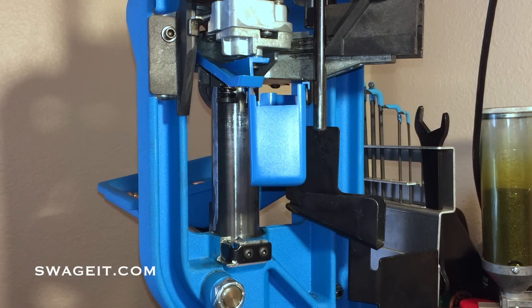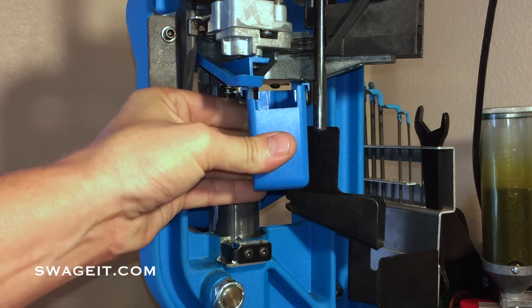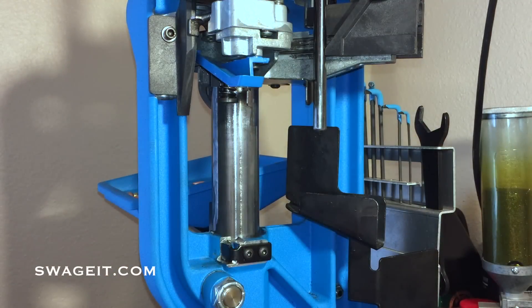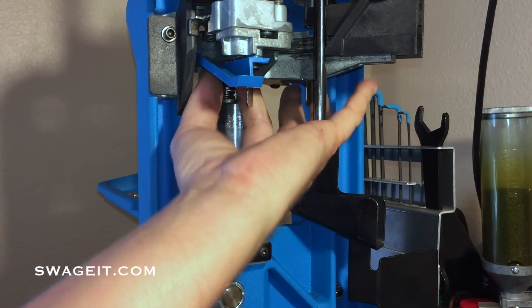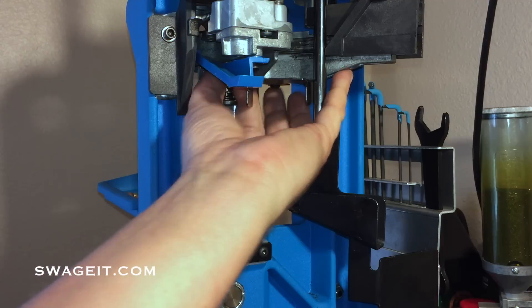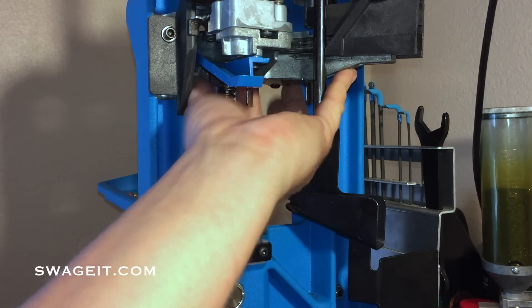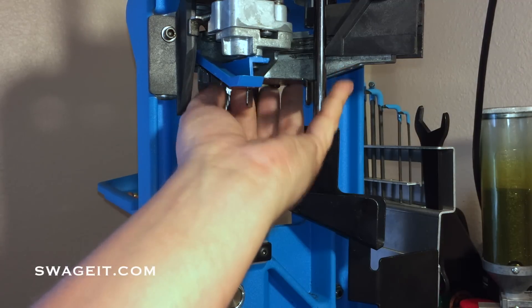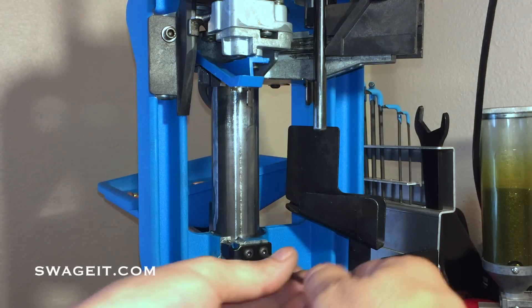First thing we want to do is make sure all the primers are removed from the system. Next, let's start with removing the spent primer cup. Now we want to remove the primer seeder assembly. And last we want to remove the punch support bracket.